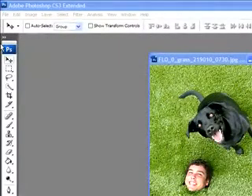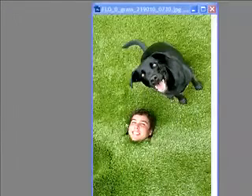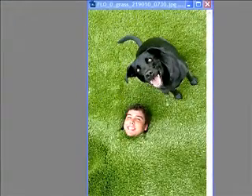In this tutorial I'll be showing you how to remove any element of a picture that you want, as long as it has a clean background. In this example we have a beautiful dog but this giant face is intruding the picture. You can see the background is the grass.